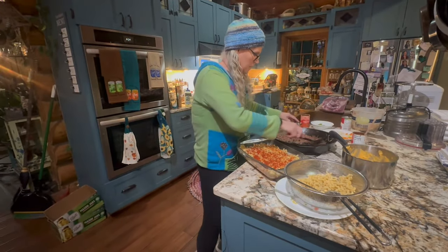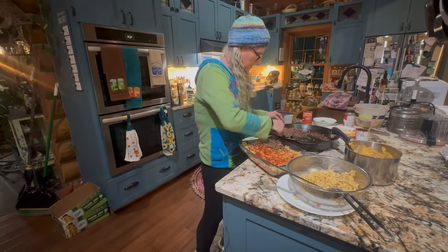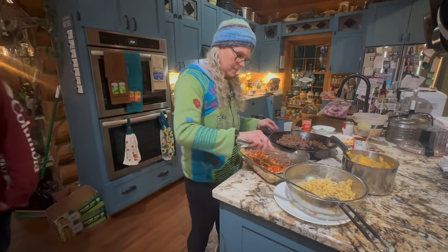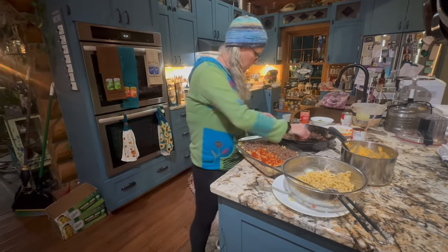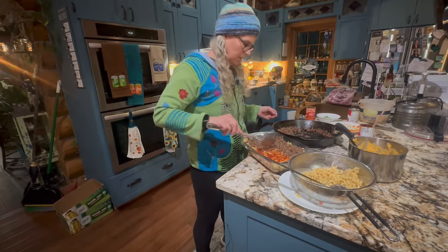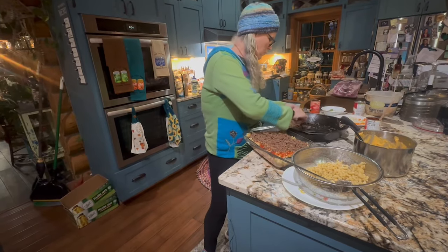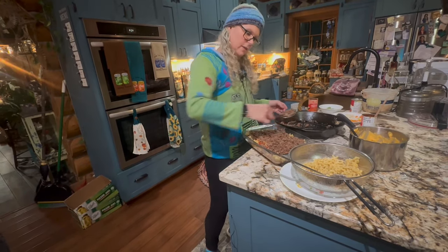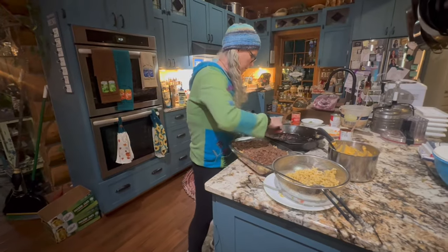And some meat. It's going to go in our Pioneer Princess tonight — the one you saw me get started. It's finally rolling, because it took a while to get going. It's six degrees outside right now, so it's a good time for it.